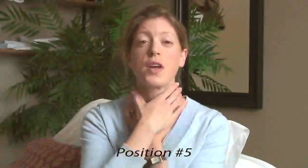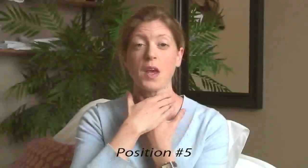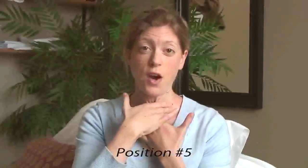Position five is actually returning to position one, which is the position behind the collarbone that we demonstrated at the beginning of this short video. You'll return to position one and repeat this stroke 15 times.